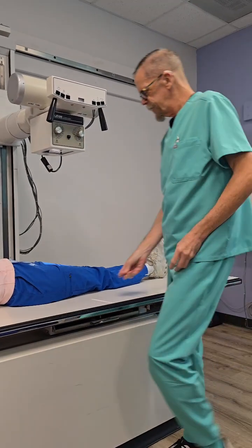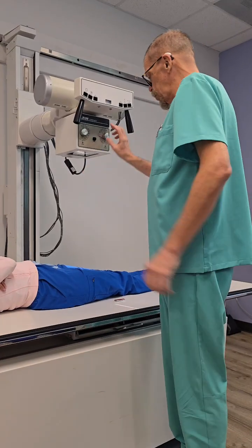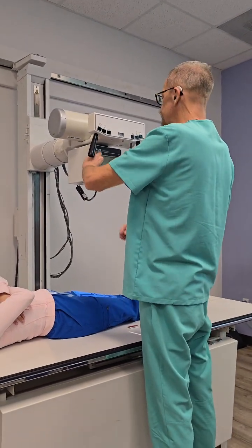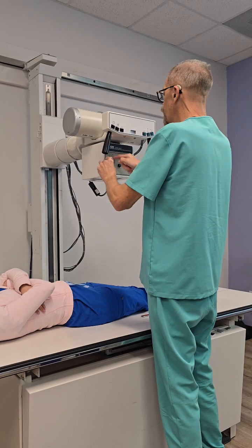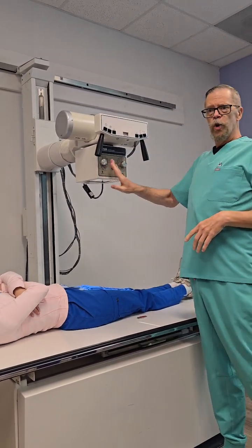Let's send two markers down there. Alright, so we're going to start with the proximal. We want our 40-inch collimation open at 17 — no more than 17.